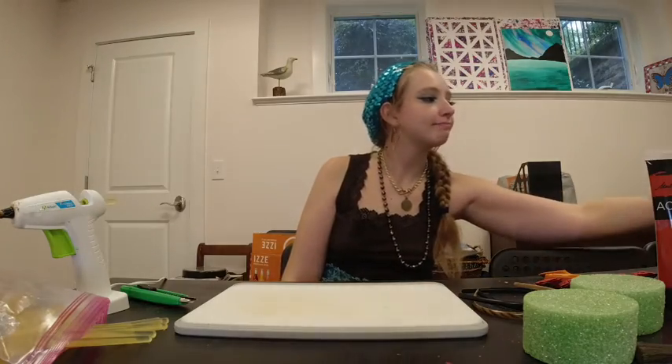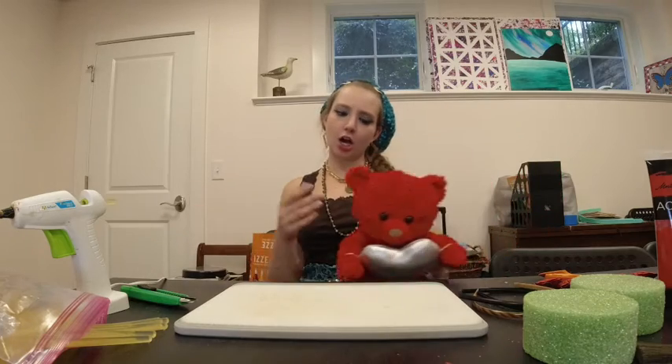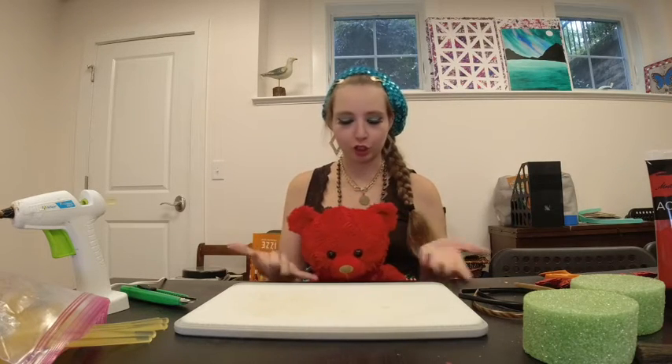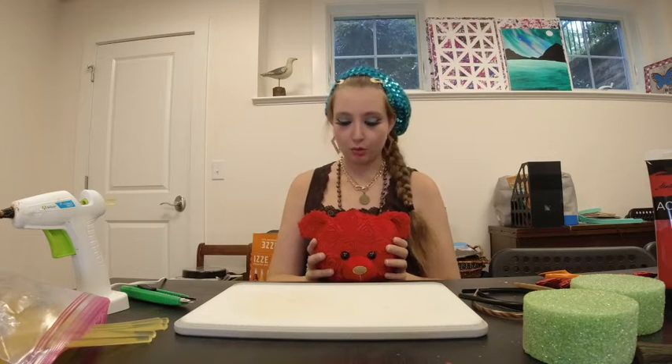Hello there, my lovely earthlings and alien friends. Today I am doing an impulsive DIY because I have really wanted to do a photo shoot inspired by this bear. Her name is Summer and I want to do a photo shoot with her outfit inspired by her, but also with her ears. I did a search across the internet to try and find some rose-patterned, rose-colored, rose-themed bear ears and such things do not quite exist from what I could find. So today we are flying off the cuff and we're going to try and make our own.